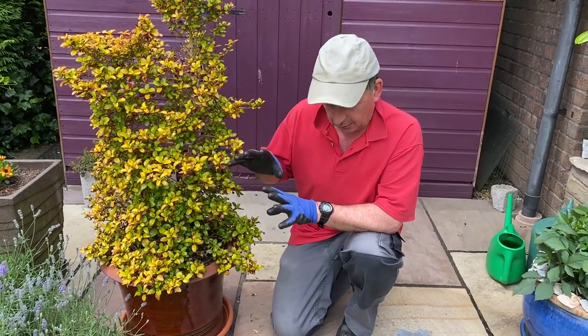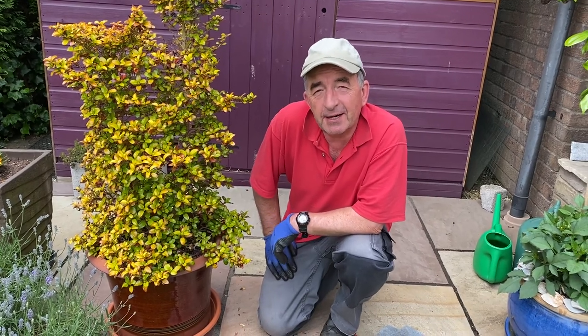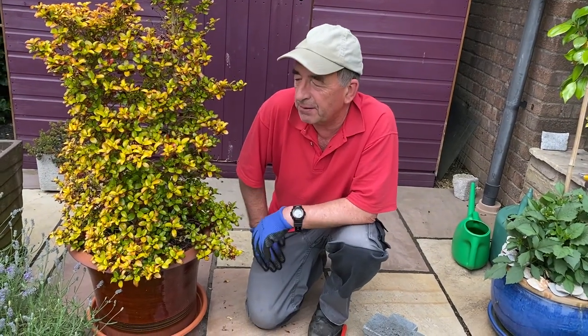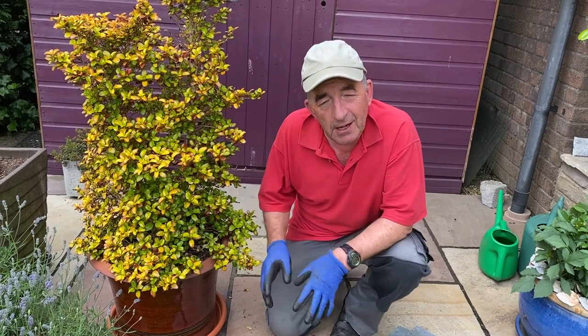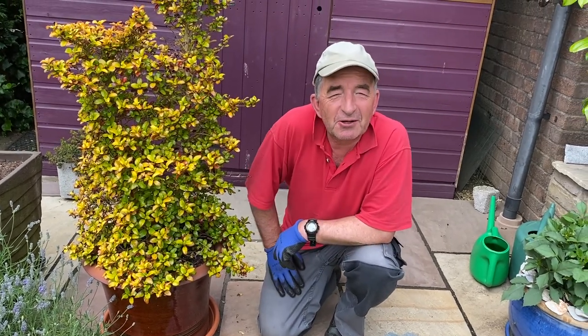By watering over the slow-release fertilizer, it'll wash the nutrients down to where the roots are. So step one of watering: think about what season you're in and what you can do to manage the water in the pots for this plant according to the time of year — let excess water out in winter, hold in every drop you can during hot, dry weather. Thank you, any comments or questions, let us know — we'll see you next time.